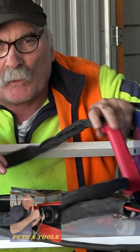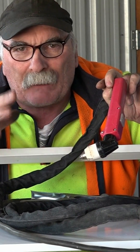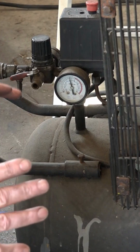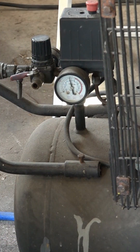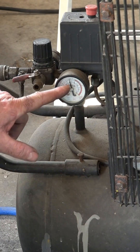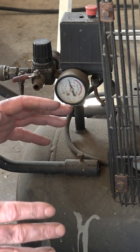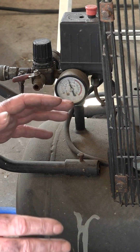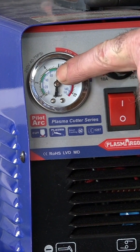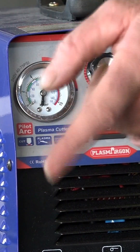I've discovered that the Cut 50 machine uses a little bit more air than my other plasma cutters. I'm running it off my 3 horsepower 3-head compressor — it's got about a 100 to 120 litre tank and I've got it set up between 100 and 110 PSI. We'll adjust it down to about 60 PSI, do a cut, and see how long before that big compressor kicks in again.